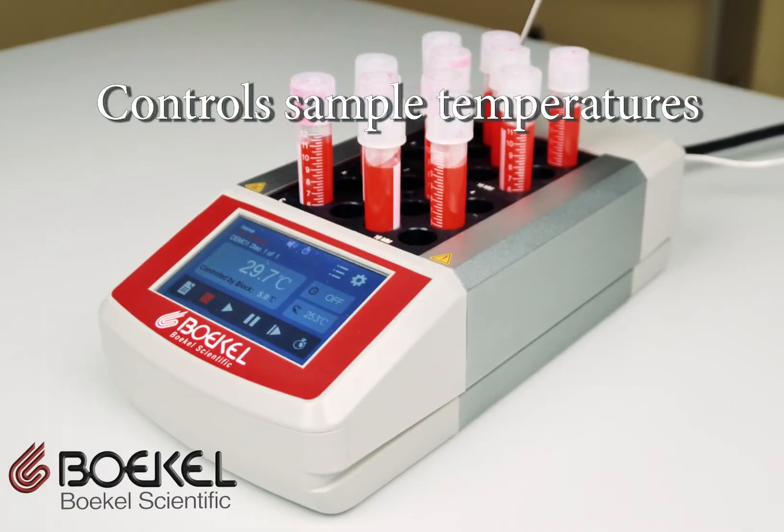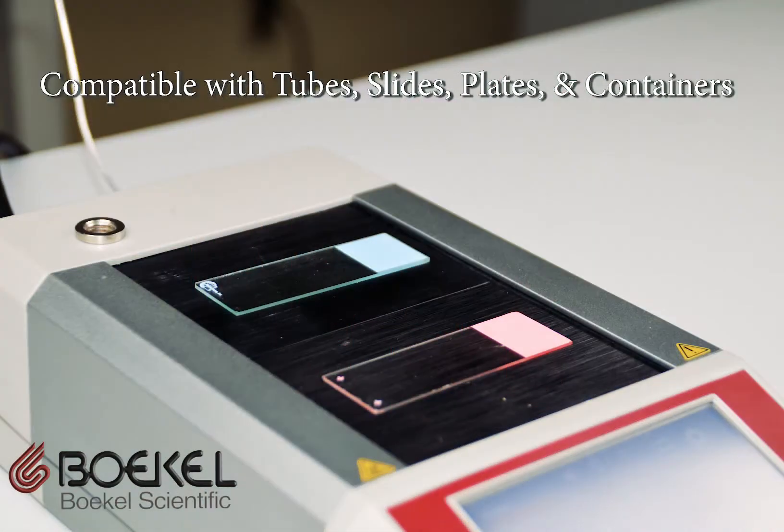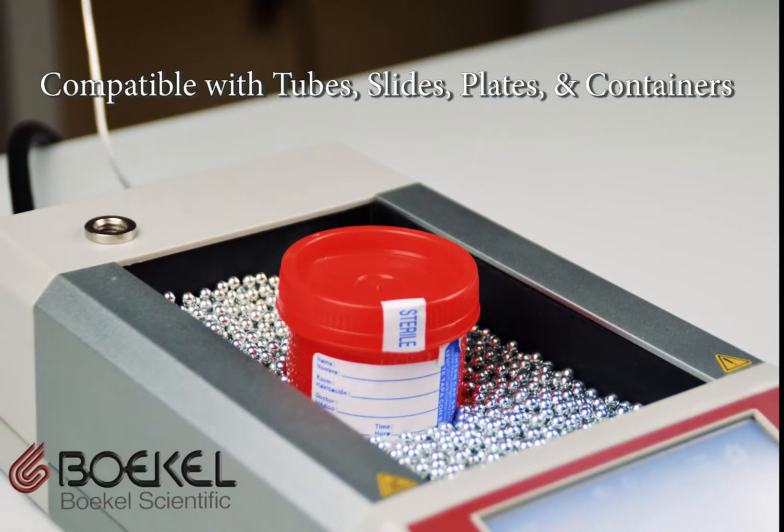They are perfect for controlling and maintaining sample temperatures for a variety of tubes, slides, plates, and containers in medical, research, and veterinary laboratories.